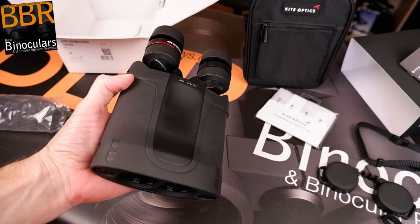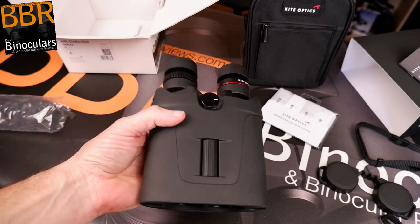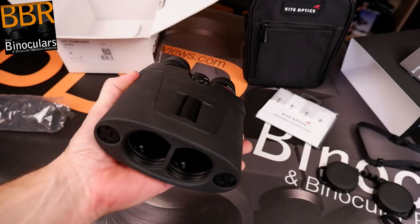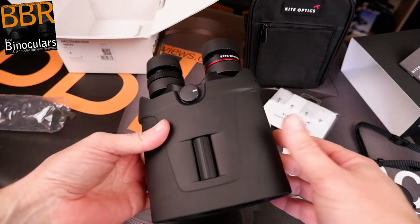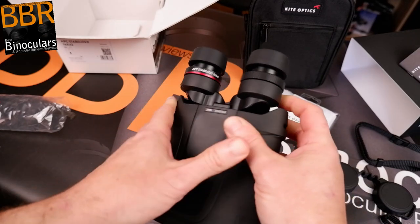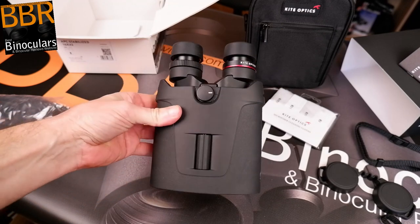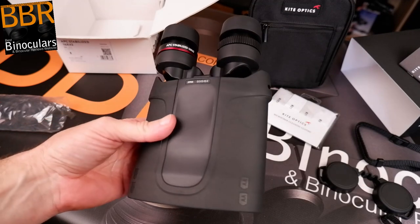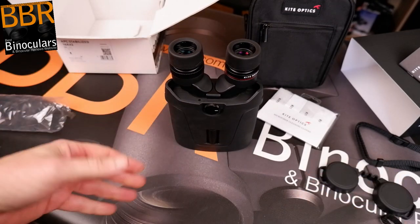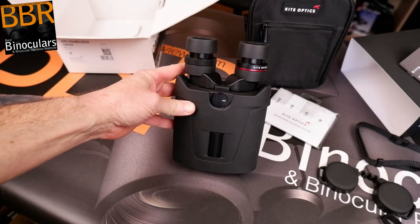From first impressions, the view — especially in terms of image stabilization — is really excellent. If you're looking for a high-powered binocular and want the steadiest view possible, this could be the way to go. I'm going to spend the next week or so testing these binoculars and taking them out in the field. In my review I will compare the statistics against the Canons I've tested in the past. Thank you very much for watching and putting up with my humming and hawing. If you have any questions, thoughts, or opinions, please use the comment section below and I'll do my best to get back to you. Thanks for watching — cheers for now.